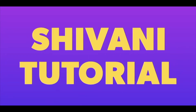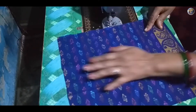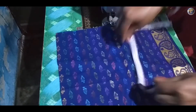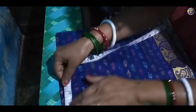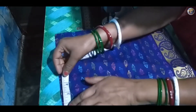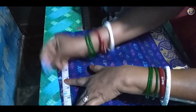Hello friends, welcome to Shivani Tutorial. Today I am going to show you cutting of a square neck design. Here we mark the breadth of the neck 2 inches, shoulder 5 inches.